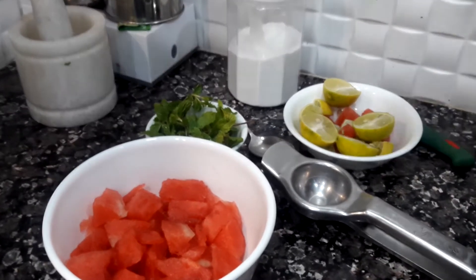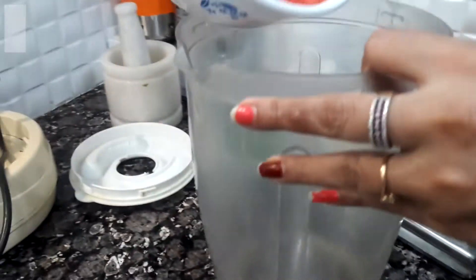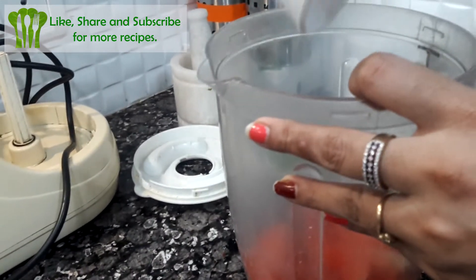We are going to start our process. This is my mixing jar. I am adding some watermelon pieces in it.